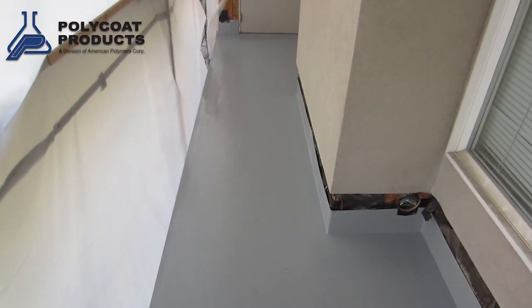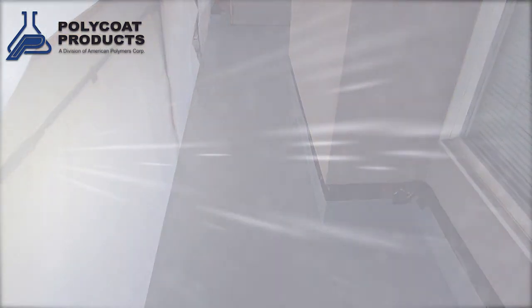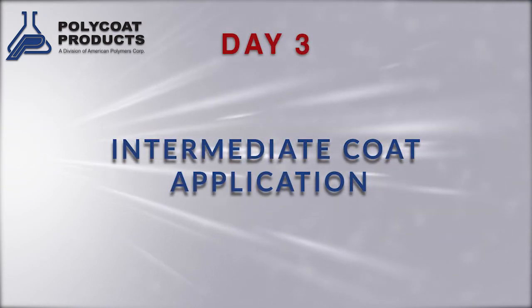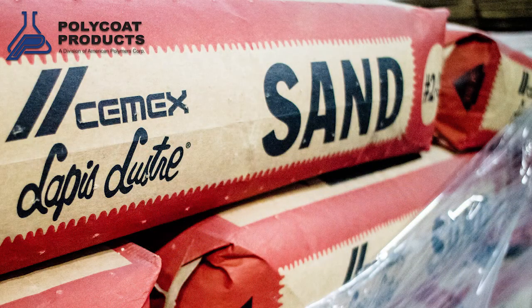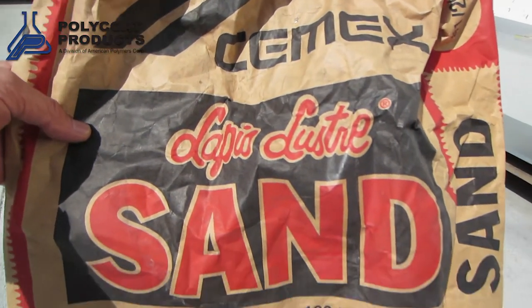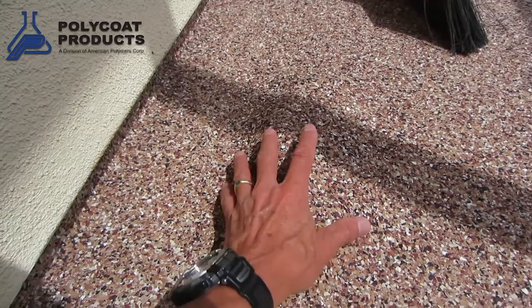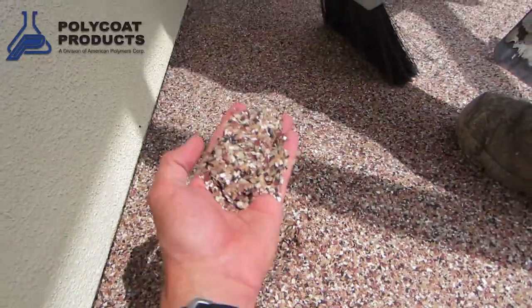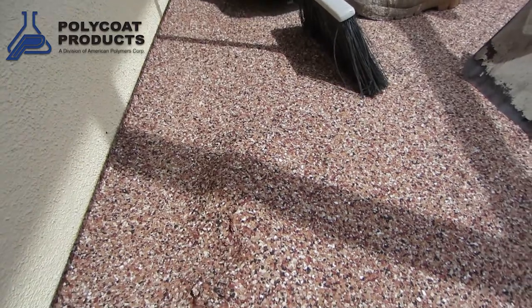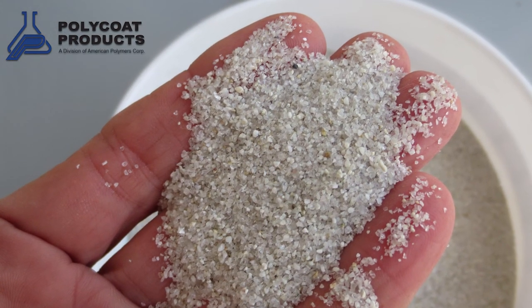All of these coatings take an overnight cure time. After you've applied the base coat, which is also the flexible waterproofing membrane, you let that sit overnight. On day three, you apply the intermediate or broadcast coat. Typically, the broadcast medium is sand — specifically a clean-washed, kiln-dried sand known as lapis luster or Monterey sand, the most common aggregate used in these coatings. You can also use other broadcast mediums for a more decorative finish, such as vinyl paint chips and color quartz aggregate, though the typical application incorporates Monterey sand.